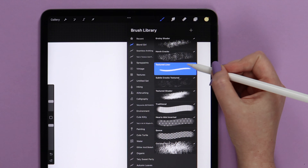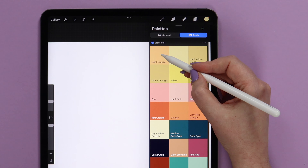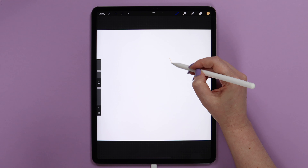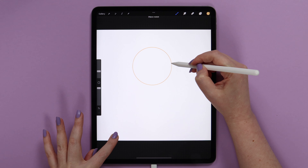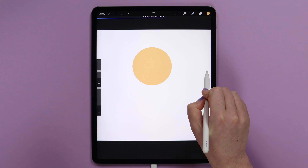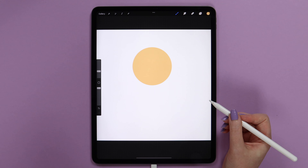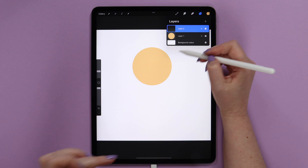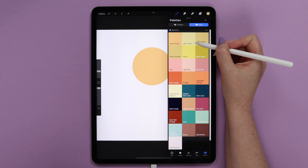Now let's grab the textured liner to draw the girl's head. I will select light orange from the palette and set the brush size to around 12%. Let's draw a circle and make it perfect by tapping on the canvas, then fill it by dragging the color inside. If it fills a bigger area, you will need to slide to the left without lifting your pencil to adjust the color drop threshold. Now let's create one more layer above the head to draw the hair and change the color to light yellow.